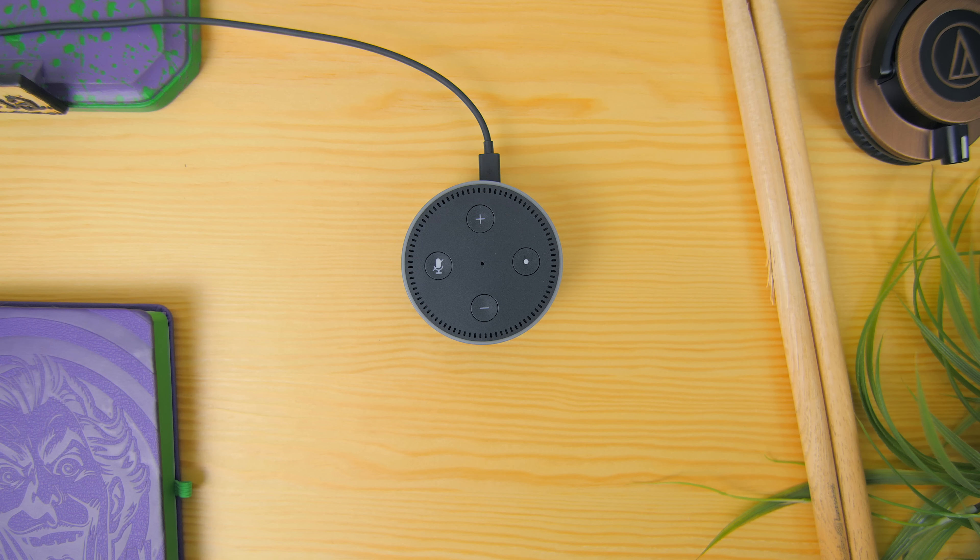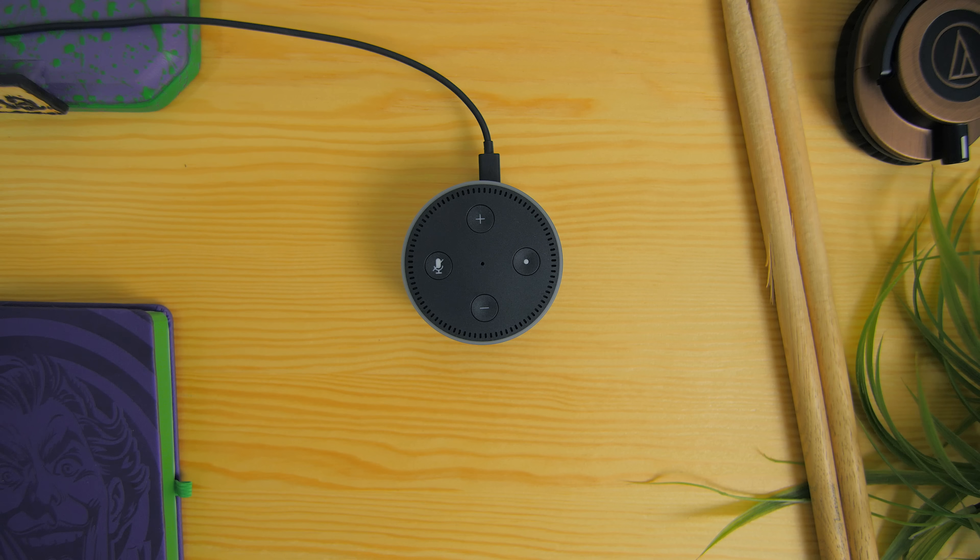You can also control smart home devices like your lamp or even smart plugs. Alexa, turn off desk left. Okay. Alexa, turn on desk left. Okay.